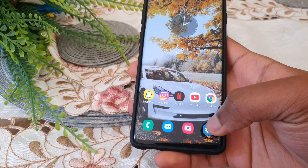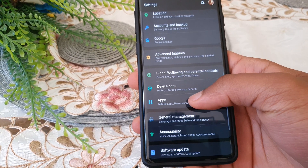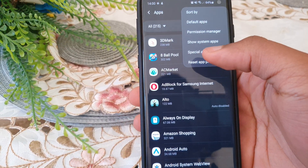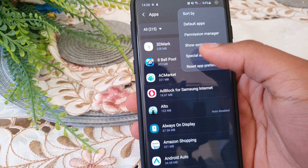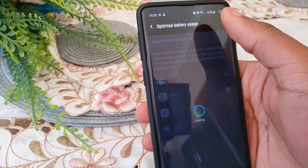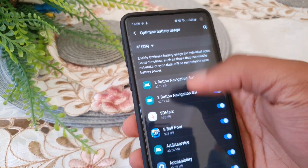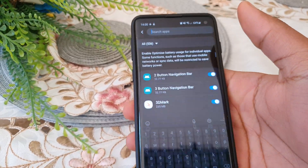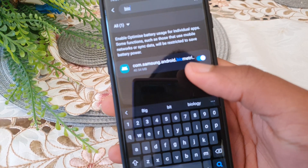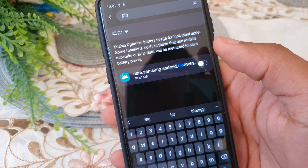What you want to do is go into your Settings, then go into Apps. Once you're in Apps, click the triple-button menu, then go into Special Access. Once you're in Special Access, go to Optimize Battery Usage, then tap All. Now you want to search for 'biometrics' instead of scrolling down to look for it.